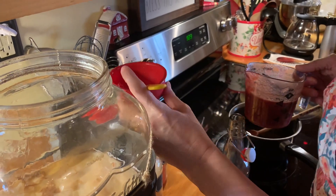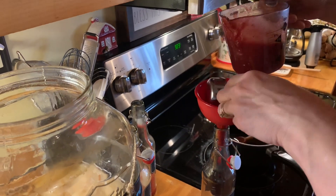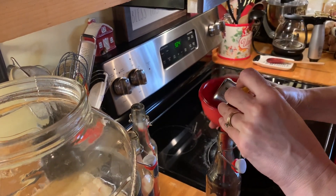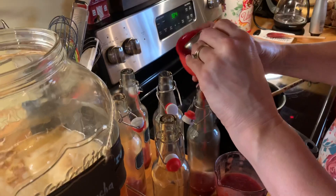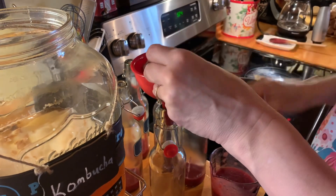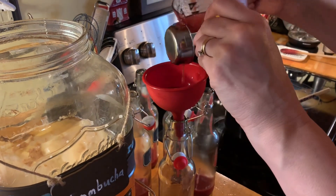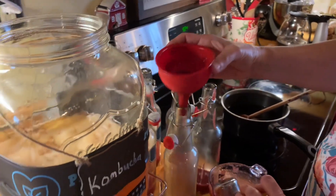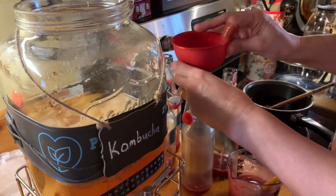It'll be fine once it gets in there, if I just get it in. What are you going to do with that extra you get? I'm going to have enough for at least another batch. I'm going to have to let this cool off too before I put the kombucha in there.